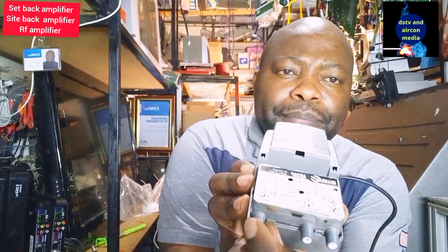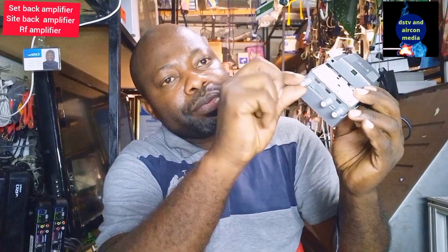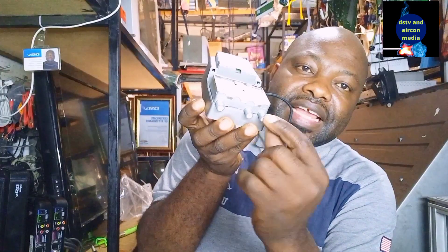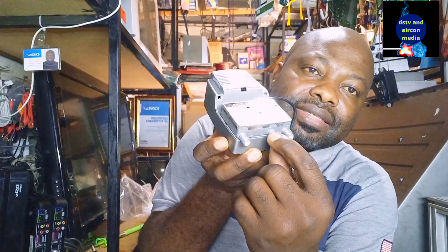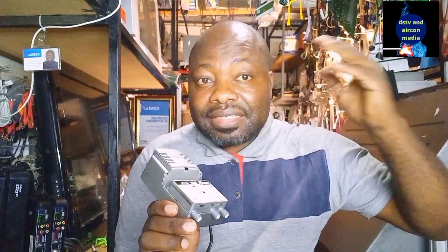The setback amplifier has a far distance output, a near distance output, and an input. The input of the amplifier is separate from the output. The signal from the RF out of your decoder or modulator goes straight into the input. If you want to go for far distance, you use that output; for near distance, you use the other. There are many types of setback amplifier on the market. Just remember: if you want to take the RF signal more than 100 meters, you need to use a setback amplifier.